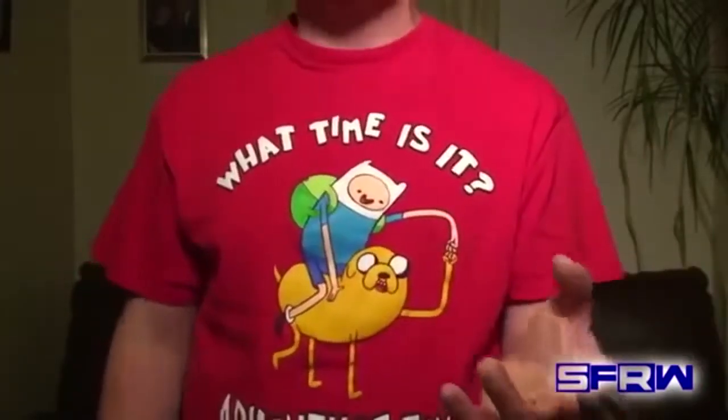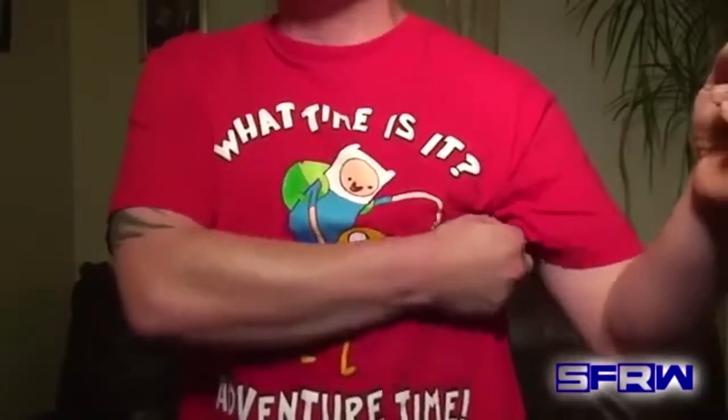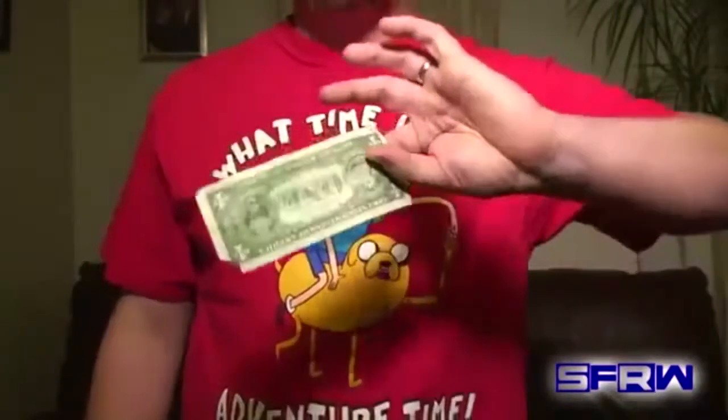We're going to ask for a bill — does anyone have a dollar bill, a five dollar bill, a hundred dollar bill, whatever you want to say, it's completely up to you. A spectator is going to hand you a bill and you're going to show it cleanly on both sides.